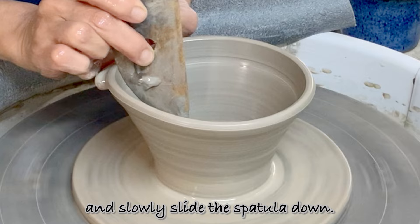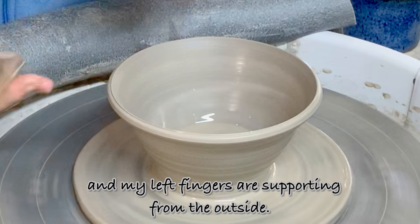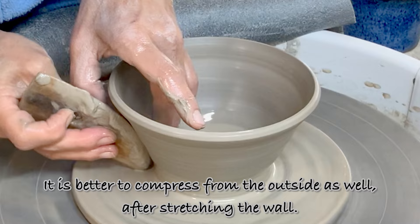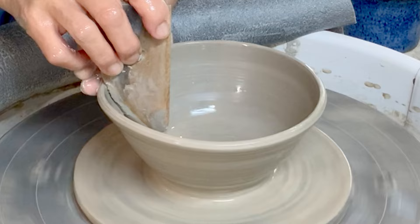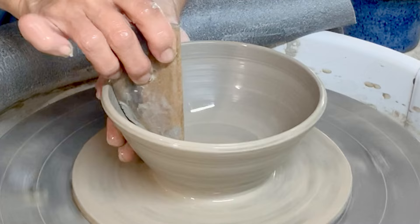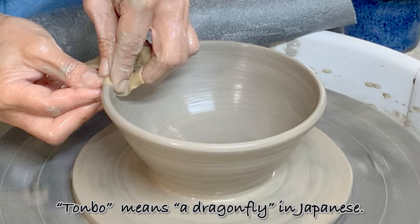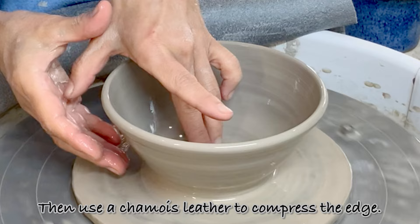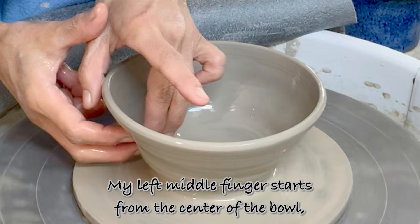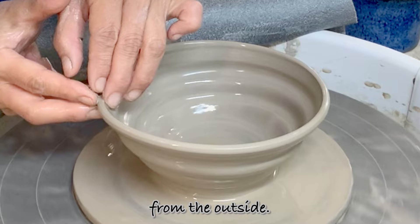I will open the rim slowly from the top and slowly slide the spatula down. My spatula is tilted slightly towards me, and my left fingers are supporting from the outside. It is better to compress from the outside as well after stretching the wall. I'm using a tombo to check the size — tombo means dragonfly in Japanese. Then I use a shammy leather to compress the edge, putting both hands together. My left middle finger starts from the center of the ball, then slowly moves up while my right index and middle fingers sandwich it from the outside.